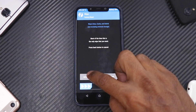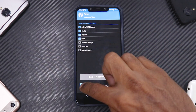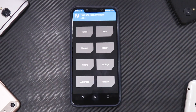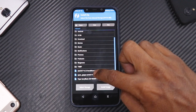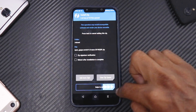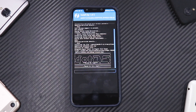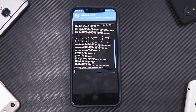Now that we're in TWRP recovery, swipe to Advanced Wipe, select Dalvik cache, system, and data, then swipe to wipe. Go to Install, select .OS, add more zips, open G Apps, and swipe to confirm flash. This is flashing two files and will take anywhere between two to five minutes, so please be patient. Once flashed, we can reboot into system.